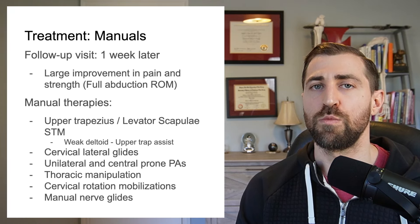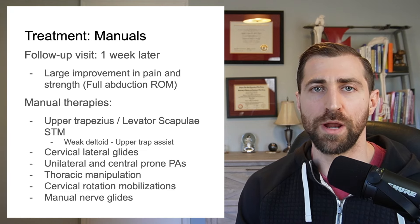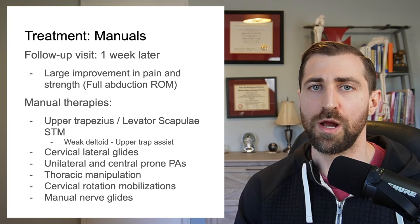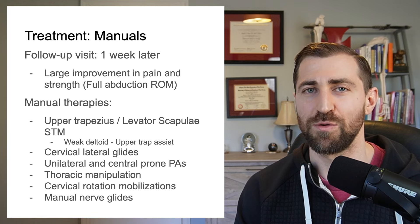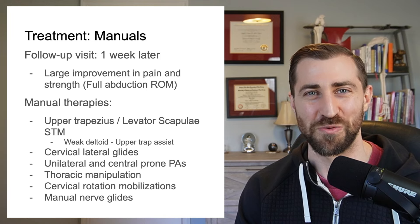What we found is that her strength actually improved from visit one to visit two. We don't have an emergency situation anymore — I don't feel like she has to get to the doctor right away. I still recommend she goes and sees the doc, but not because I think there's an emergency situation.